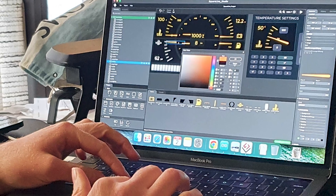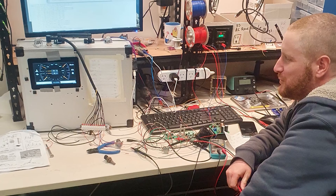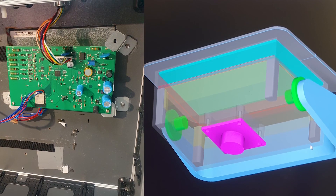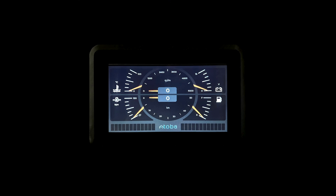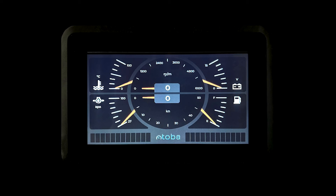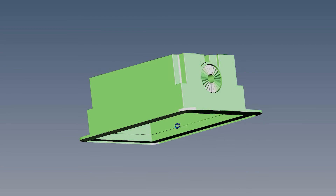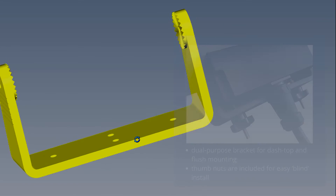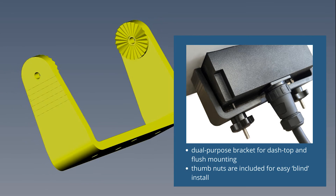Over the last four years, we've been working with hardware engineers here in Western Australia to turn this idea into a functioning waterproof unit fit for any boat. Our first TOBA main engine monitoring unit comes as a sleek 7-inch touchscreen module sealed in a UV-resistant injection-molded ABS plastic case, complete with a sun cover and a bracket for dashboard mounting or flush mounting.